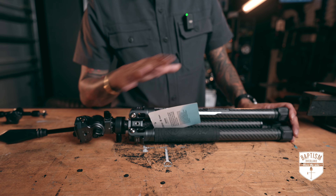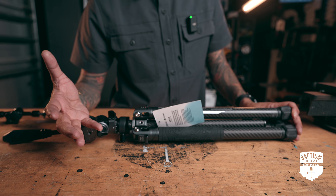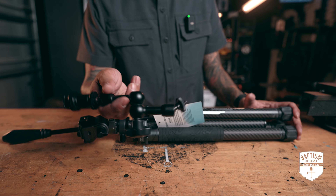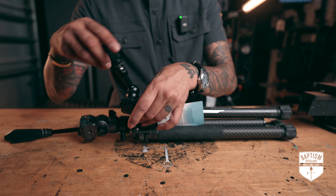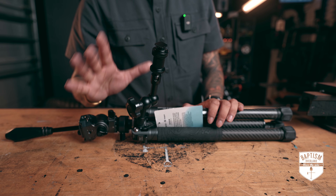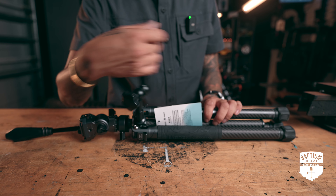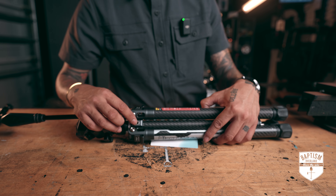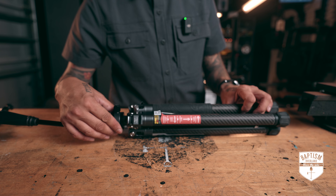Another great feature this tripod has — which my other tripods also have — are these quarter-inch threads here. This allows you to mount other accessories: a monitor, secondary camera, your phone, or a GoPro. You can take an arm like this and it screws right into those threads. What's great about this one versus the Manfrotto is they actually give you two mounting points — one here and one on the other side — so you can mount more than one thing. The third one is used for tightening the stem.